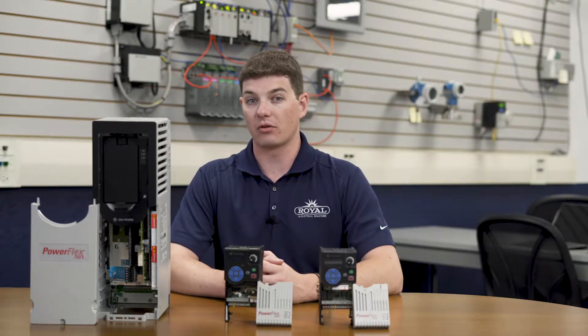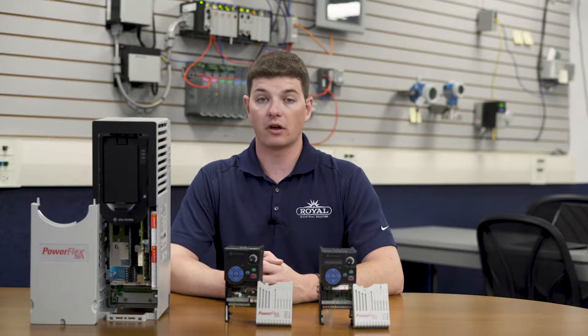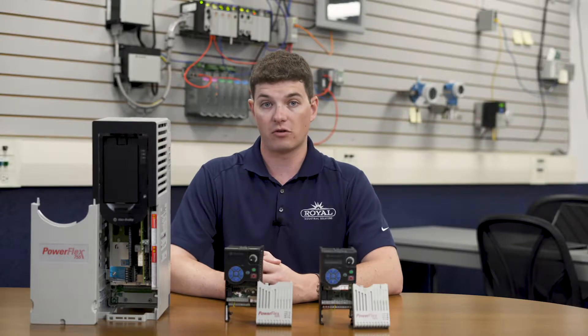Today we're going to be discussing the different resources available for wiring and programming your PowerFlex drives. We'll also discuss the resources available for migrating your legacy I.O. to current I.O. with the PowerFlex series of drives.